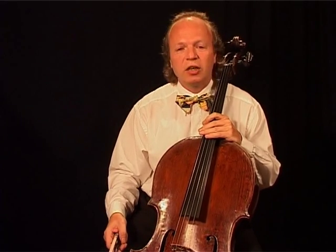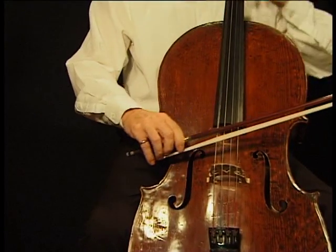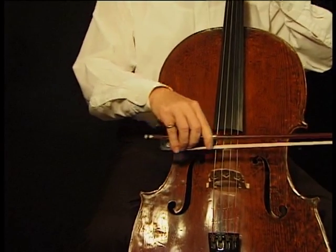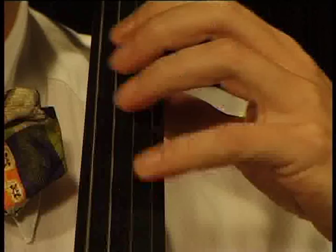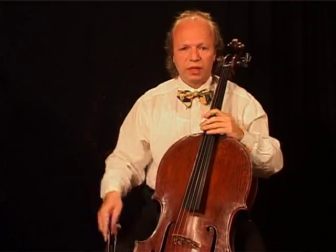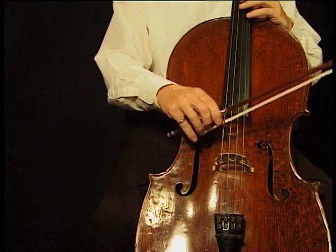Try to play loudly. For our basic exercises we use the C major scale in two octaves with an added D on top. We start with the whole bow on each note.